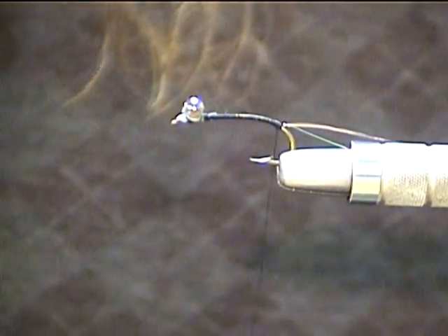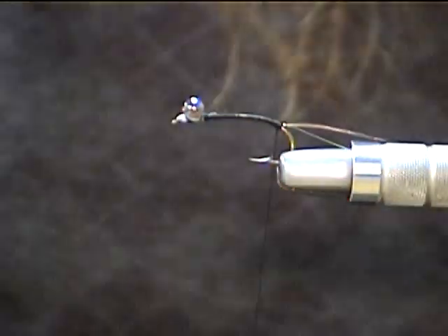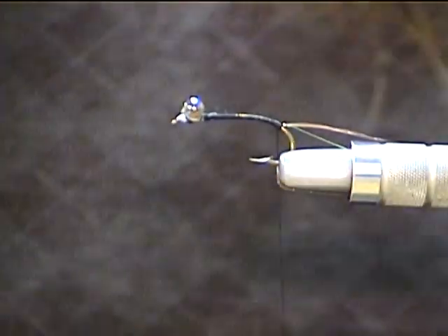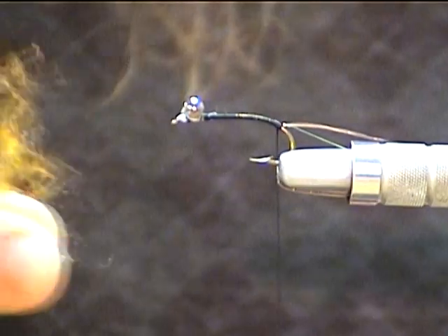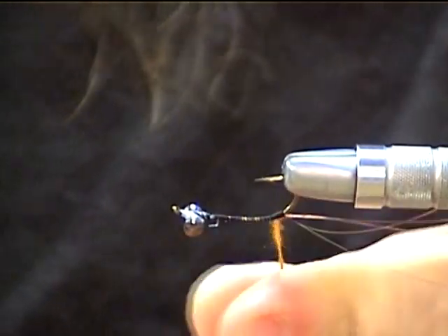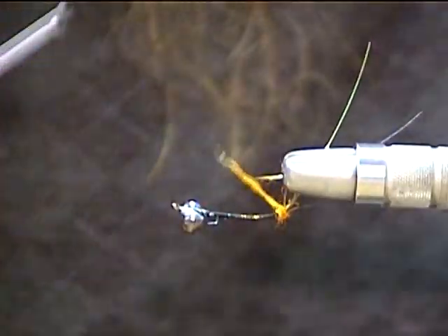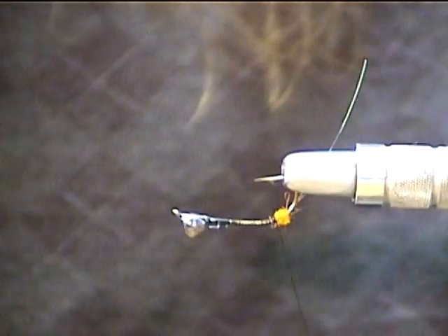We're going to take a little bit of dubbing — I'm using some sow scud in a dead orange color. It's real close to the color I normally use for an orange crawdad, which seems to be a really good color for carp for me. Take a tiny little bit of dubbing and rub that onto our thread. We're going to build a ball for our claws to go around — a nice little, beautiful little ball laid in there.